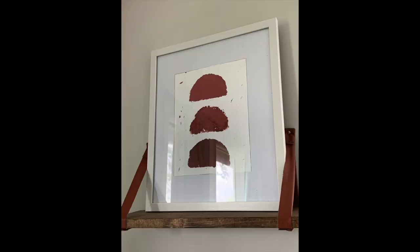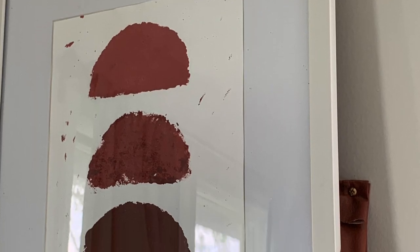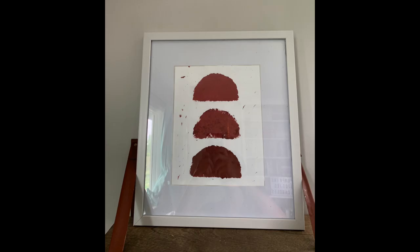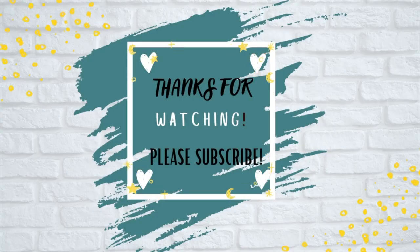I again have it on my other shelf — I'll probably hang it up in a more permanent place but I think it looks so cute and so pretty. Alright guys, that's it for this video. As always, thank you so much for watching. If you like this video, please give it a big thumbs up and subscribe, and I'll see you in the next one. Bye!